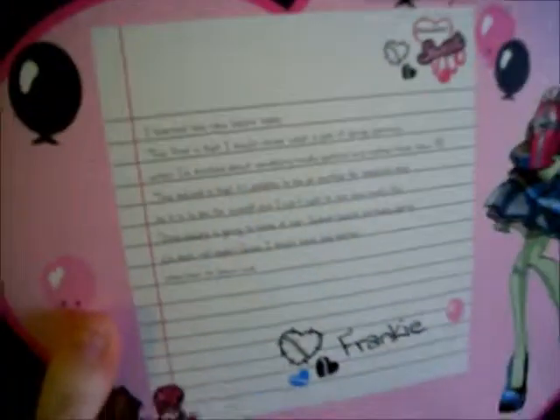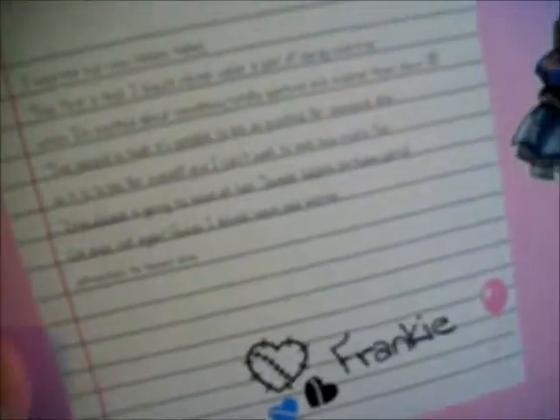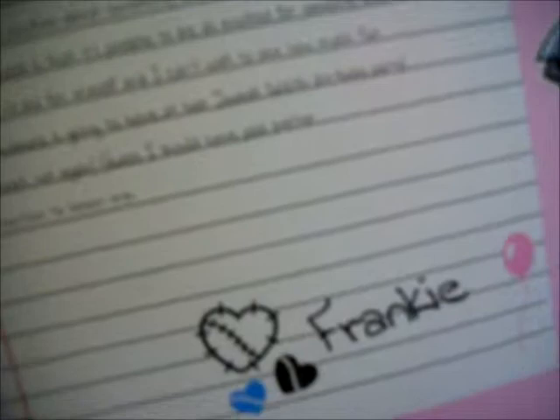I'll read the note. It says: I learned two new lessons today. The first is that I should never wear a pair of dangly earrings when I'm excited about something — totally sparked and melted them down. The second is that it's possible to be as excited for someone else as it is to be for oneself. I can't wait to see how much fun Draculaura is going to have at her Sweet 1600th birthday party. Oh drat, not again. I guess I should have paid better attention in lesson one. Frankie.